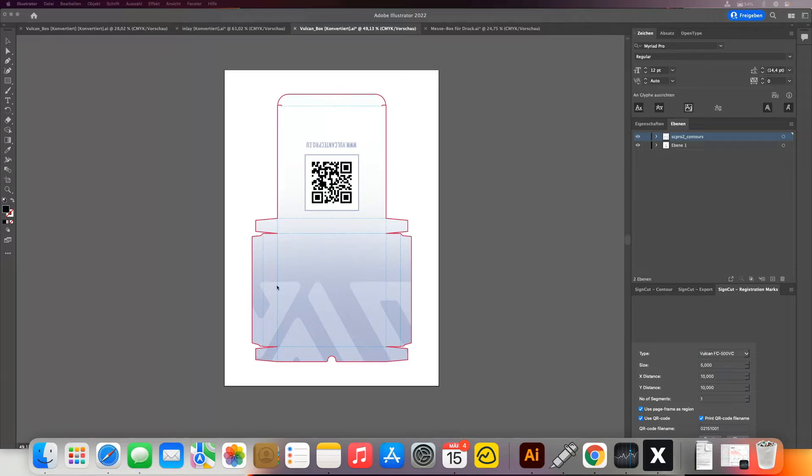Here in Illustrator we have our box which we want to reverse crease. The big advantage of reverse creasing is that you don't crease on the actual print, which is likely to damage the print and will cause some cracking on the edges. If you crease from the reverse you will get much better results and much better creasing lines.